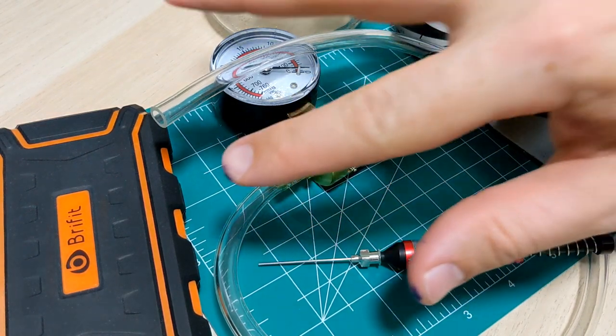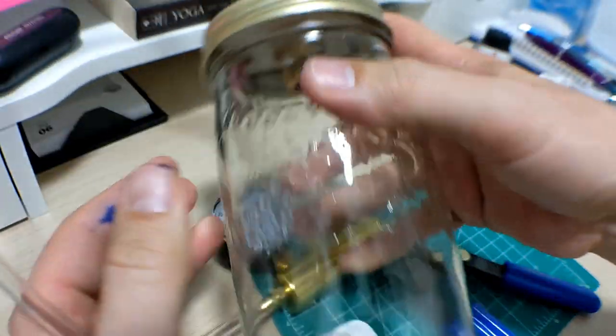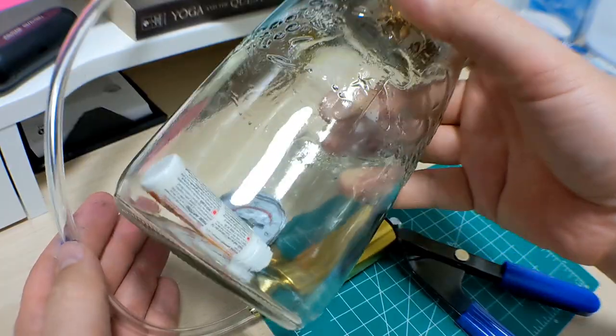Doodle Bud here. You know when I have all this gear out, something good is about to happen. I'm gonna shake this - it's full of ink. This might be terrible.